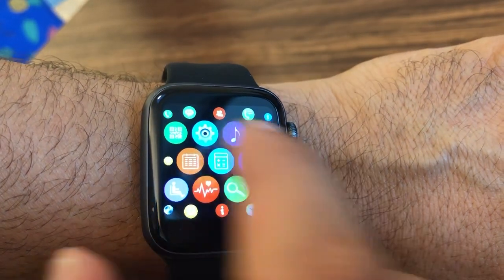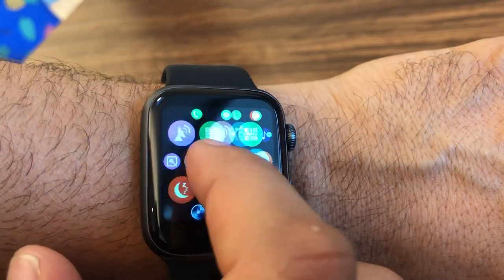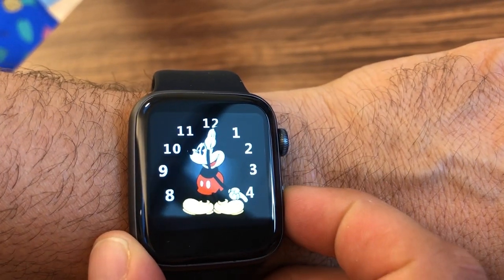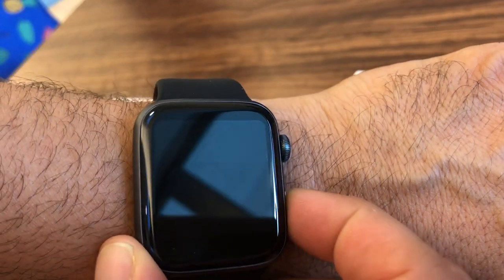Touch the crown again to get back to the apps, or you can just swipe to the side. Touch again and you're back to the watch face, and then touch this little button down here and that'll turn the watch face off.